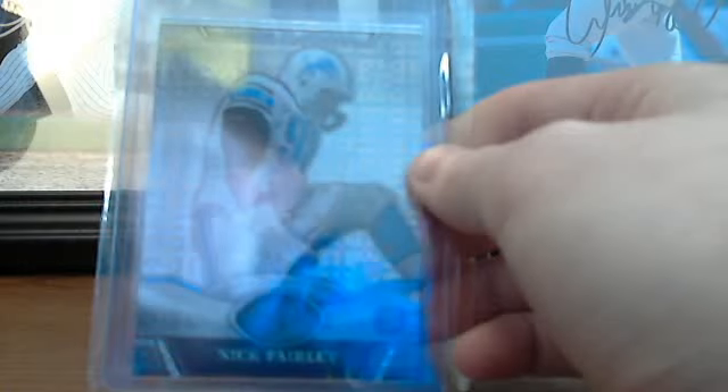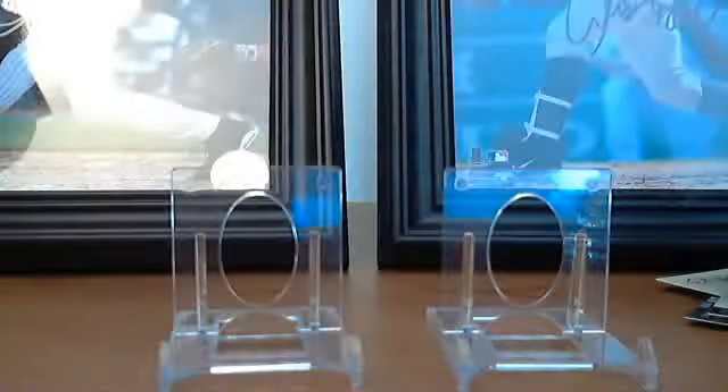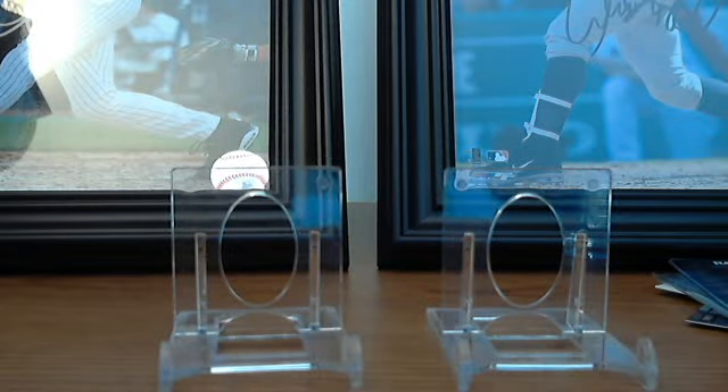Then I got a Nick Fairley X-Fractor — sorry for the glare — from Platinum. And I got an Eduardo Nunez sepia refractor numbered out of 99.